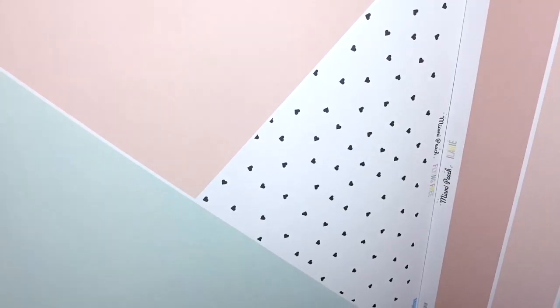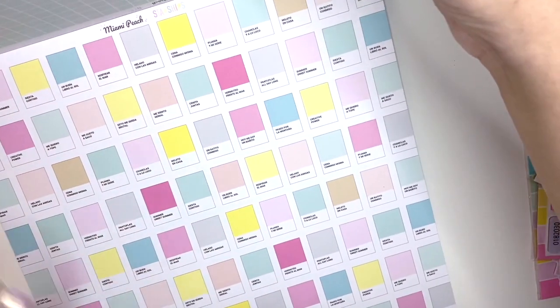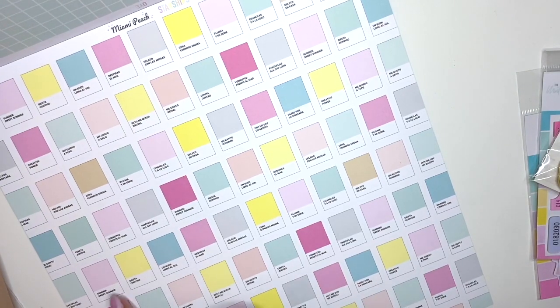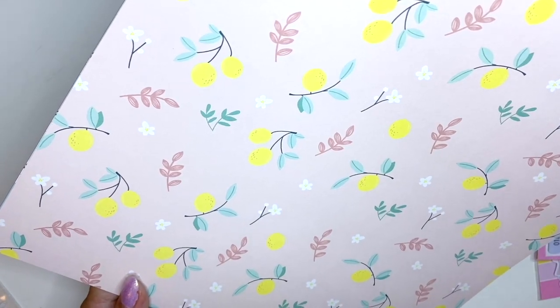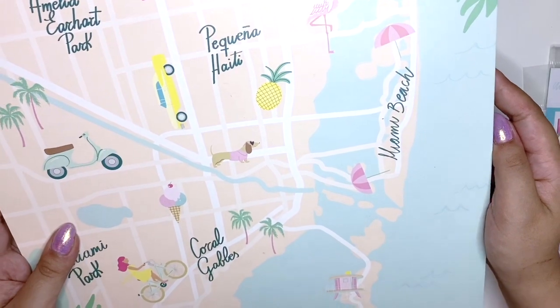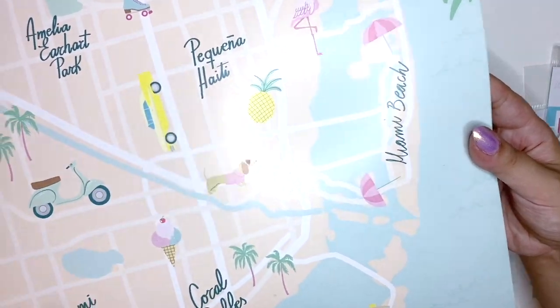Another rainbow pattern here, then a really cool page with all of these paint swatches — mostly in Spanish but with some English words too. We have a mint grit page, then a really pretty peach sheet with some lemons, and a lemon stripe on the other side with more peaches. The back cover features that Miami map as well — really thick cardstock, so you could use it for crafting and scrapbooking.